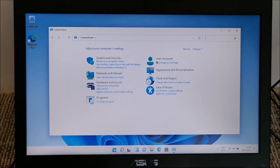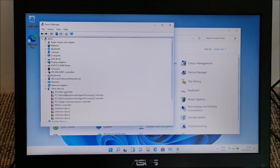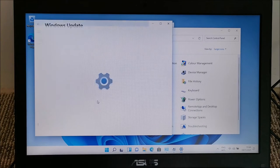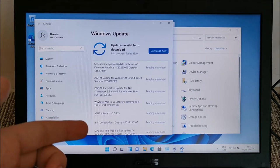Opening Device Manager to see what drivers are missing — GPU and a few other things. Let's try to update the drivers now. Right-click, Update driver, Search automatically, and also check Windows Update. Let's let it do its thing and see if it finds something or if we need to install them manually.